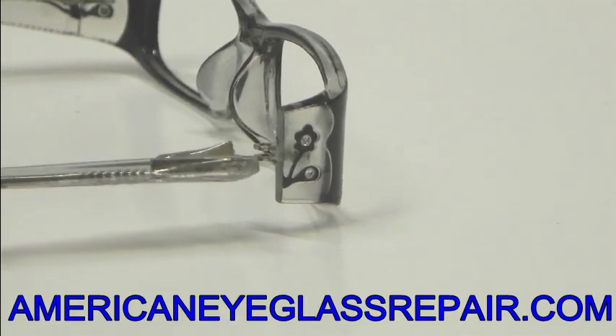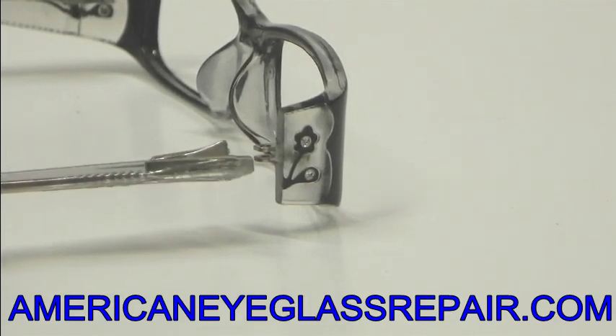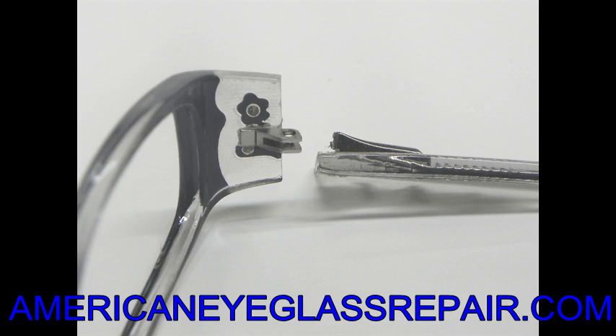What has happened is the hinge on the inside has broken off. That barrel that connects into that other hinge is either broken off or completely removed, as this one is.